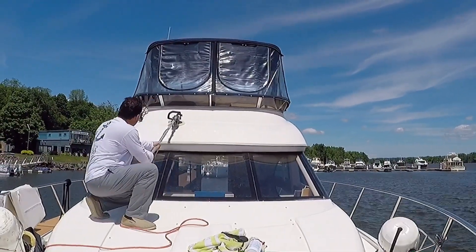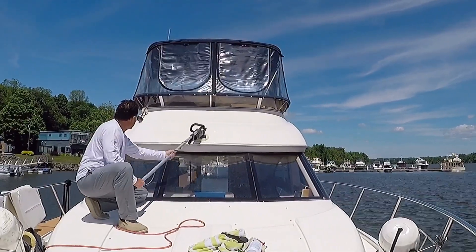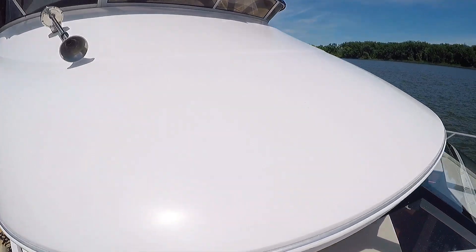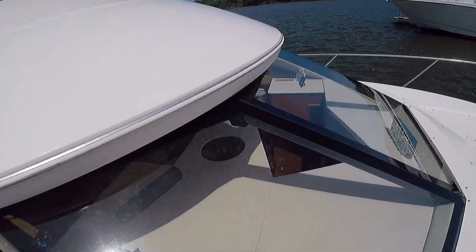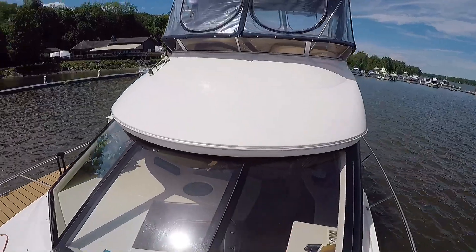Make no mistake about it, it was definitely difficult to do and I certainly got an upper body workout. Not too bad — a little bit of reflection in there. But she's good enough. Best it's been since I had the boat.